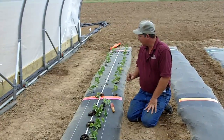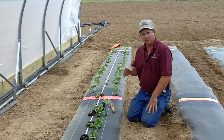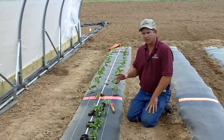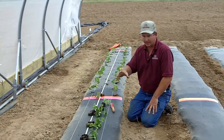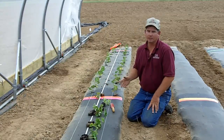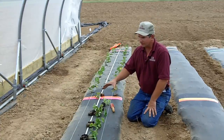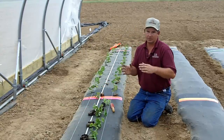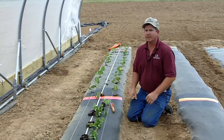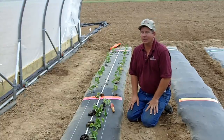I'd like to mention, as you see some colored markers on the beds, since we have some element of research going on, we've divided these rows off into plots. We're also using strings and measuring tape to make sure we get our spacing just right. Growers may or may not do that part of it.